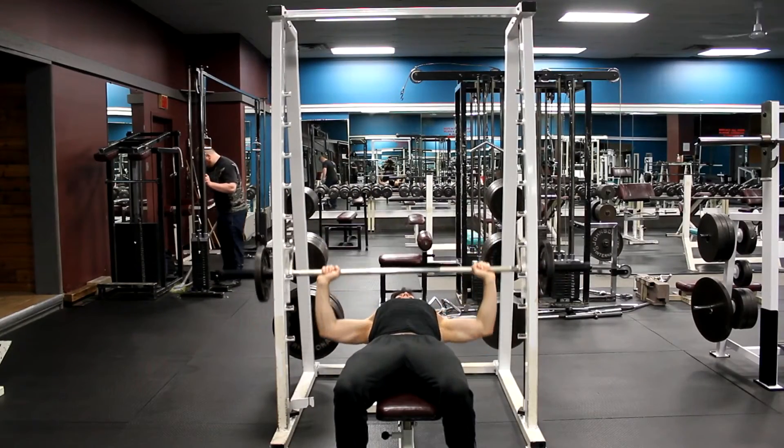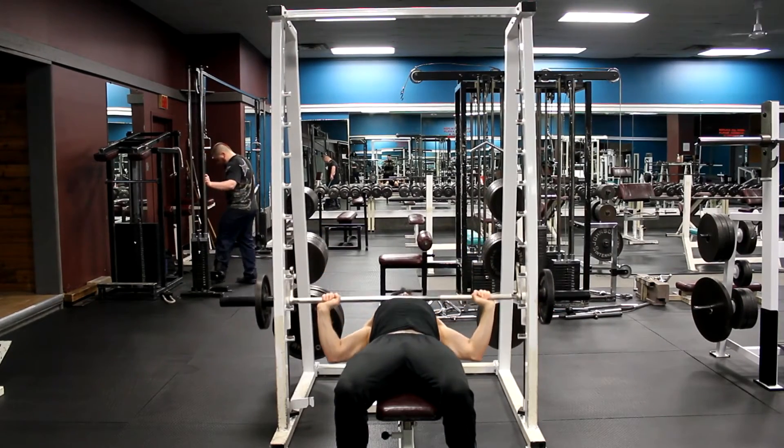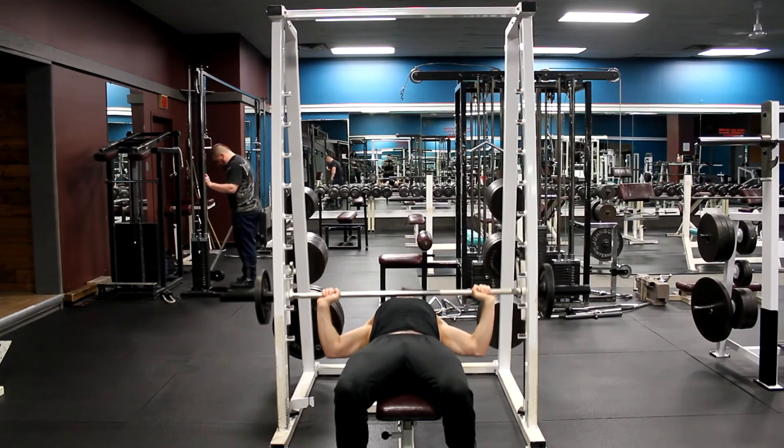Do not arch your back during this movement and keep your feet firmly planted on the floor. Do not bounce the weight off your chest. Use a spotter if you feel you need assistance for this exercise.